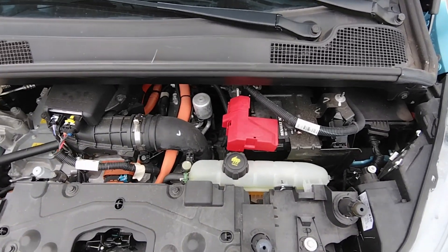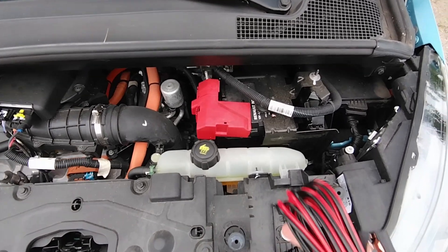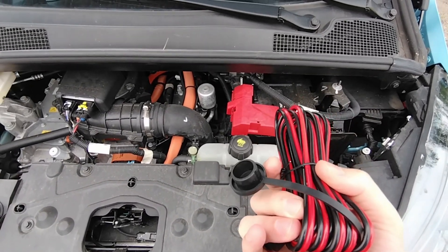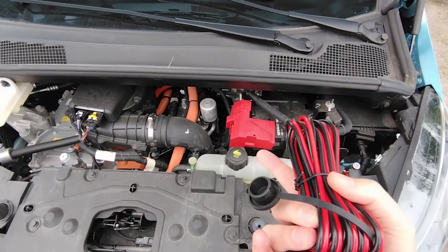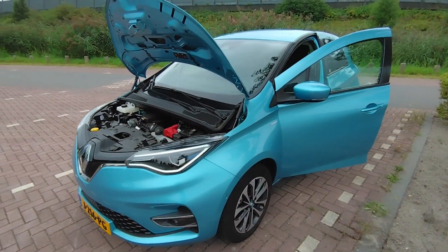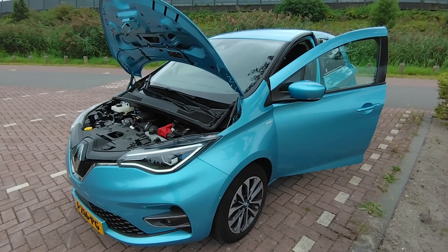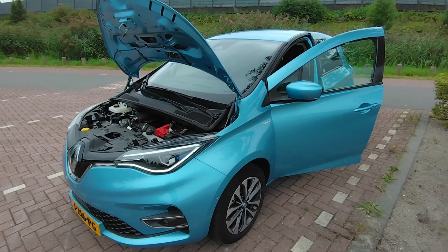If you have the Renault Zoe running, the big main battery pack — which you cannot connect to directly — is constantly charging this battery. That's the beauty of the solution: you have constant power feeding your inverter and the batteries connected to it, so you always have emergency backup power. This is still a solution for a car that cannot do bi-directional charging, but you can still use it in the same way and take DC power from the Renault Zoe — this massive French power bank you drive around with — and connect it to your appliances at home.